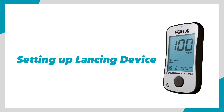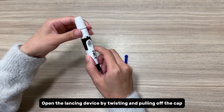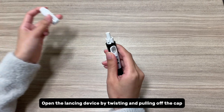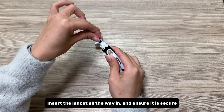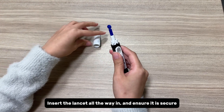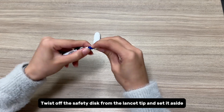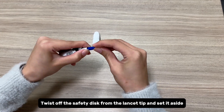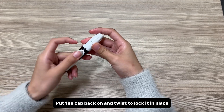Setting up the lancing device. Open the lancing device by twisting and pulling off the cap. Insert the lancet all the way in and ensure it is secure. Twist off the safety disc from the lancet tip and set it aside. Put the cap back on and twist to lock it in place.